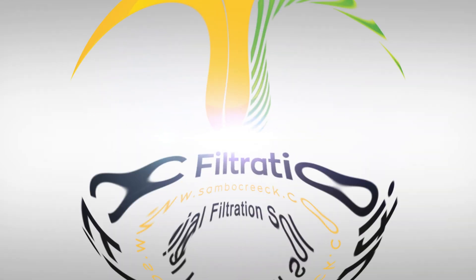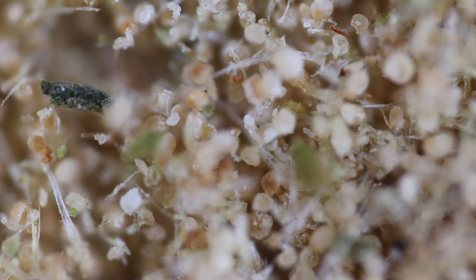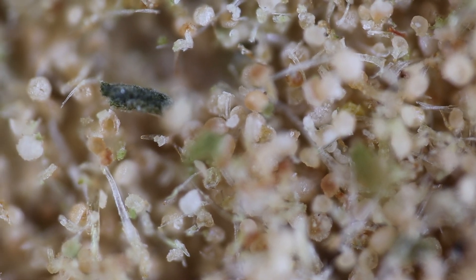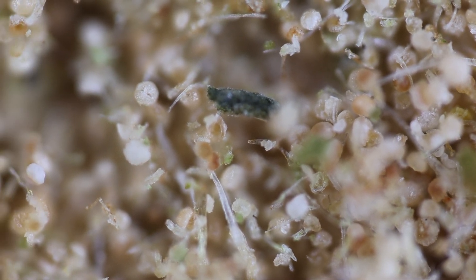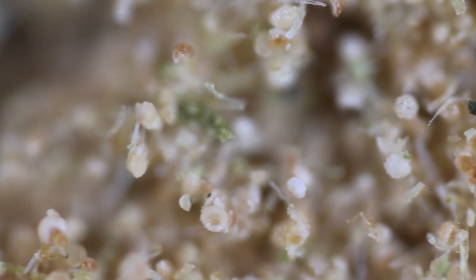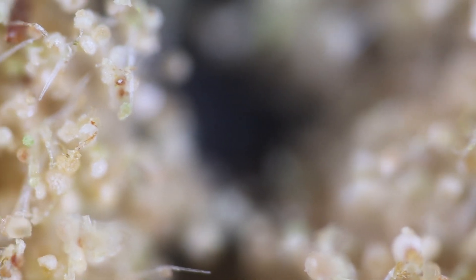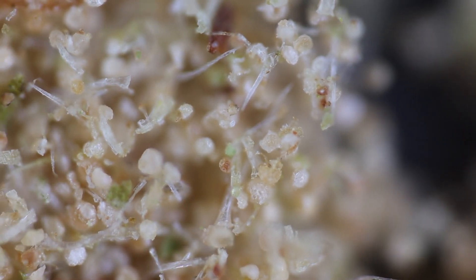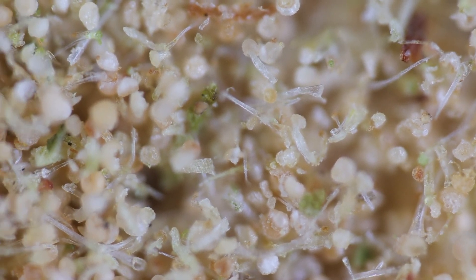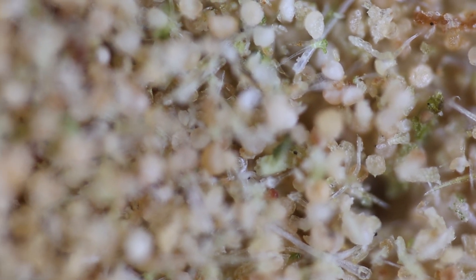Today we want to dive into why electrostatic separation can be beneficial to process products such as Keef. Keef is a product that is typically extracted by using some sort of agitation to simply dislodge the trichomes from the biomass. This can be done with fresh biomass, though it's typically done with dry biomass. These methods are common because they're really simple, very fast, very easy to accomplish, and it's a pure method — no chemicals involved.